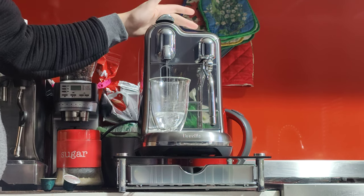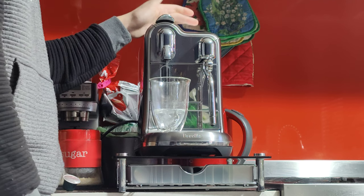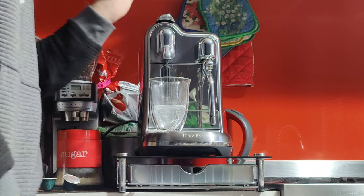You also have quite a lot of options: lungo, espresso, latte, cappuccino, etc. I'm going to go for the cappuccino.